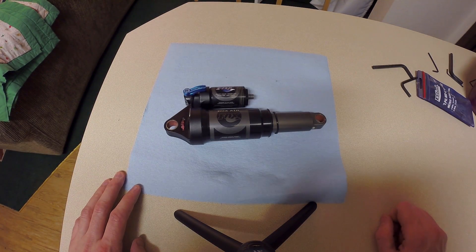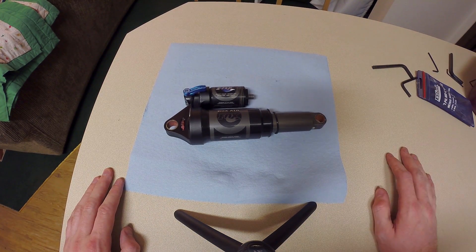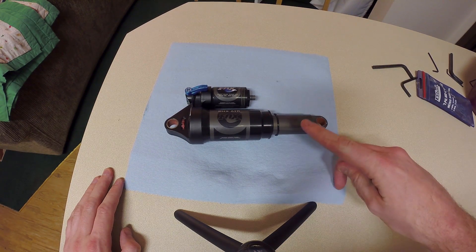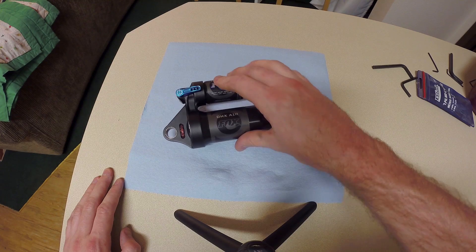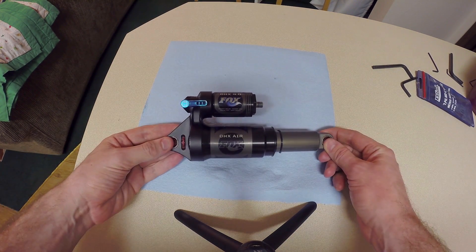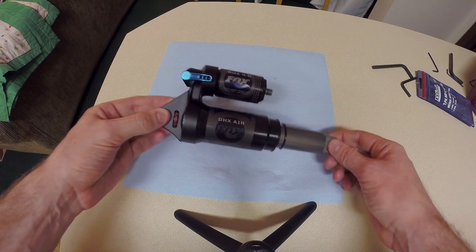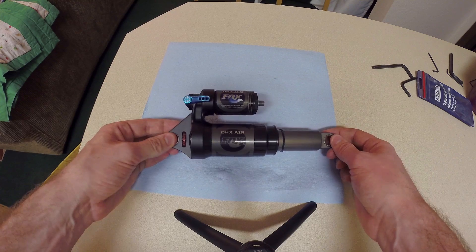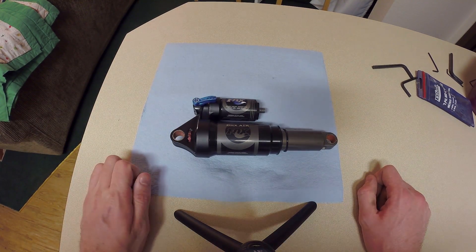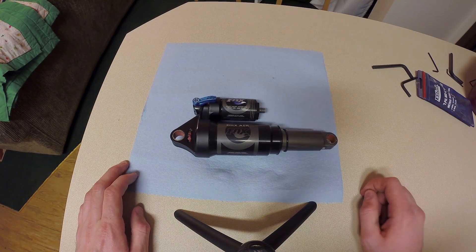Now that we took apart a fork you should have a pretty good idea of how a shock works in general - you understand compression, rebound, and all that. I'll show you the rear shock here and what's different about it, and why exactly it would have a piggyback reservoir. This is going to be an air shock as opposed to the fork which was a coil-based one. You can find rear shocks with coils and forks with air - they're interchangeable. I explained a little bit on why you'd choose one over the other; it has more to do with the feel and whether you're going to have bottom-out issues.